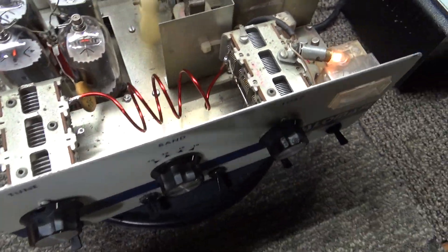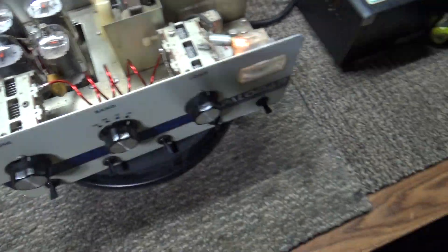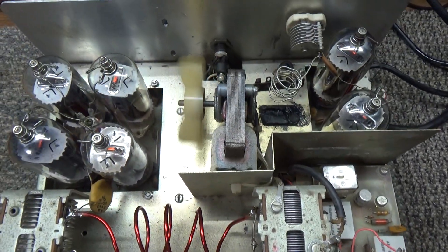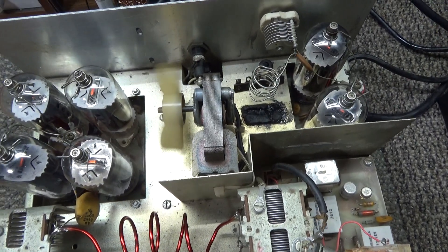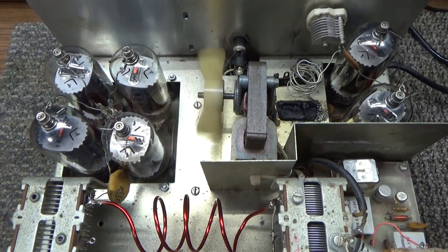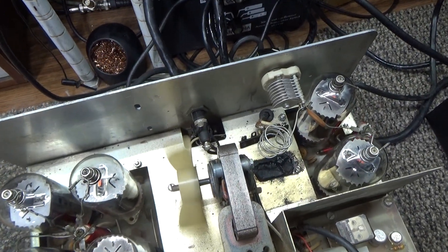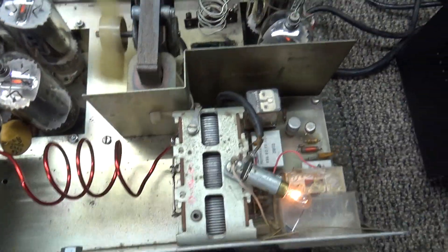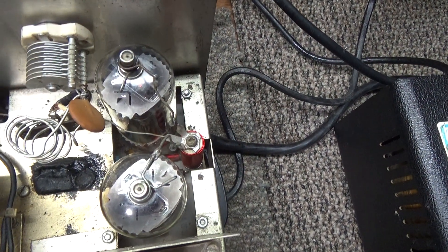While we're warming up — when the customer shipped this to me, he didn't use any packing at all. This thing got beat up badly. I know sometimes guys don't care about shipping, but this was his own unit and he didn't pack it at all — basically just put it in a box and shipped it. Needless to say, a couple of tubes were broken.